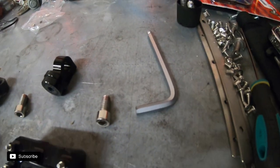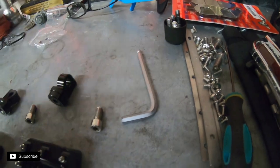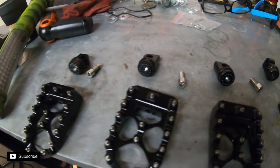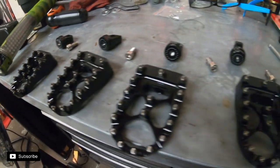What you need for these bolts is a 6mm Allen. This is the only one I could get to fit in there — I couldn't get a normal socket to fit. Let's go check out what we need to do on the bike to get these installed.